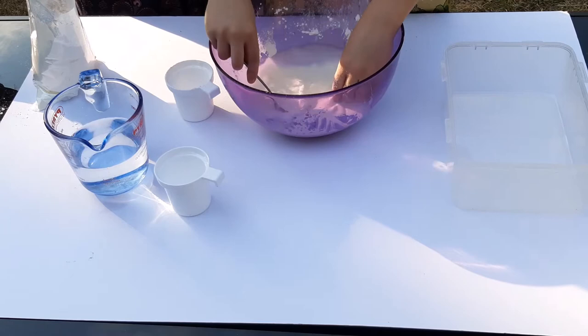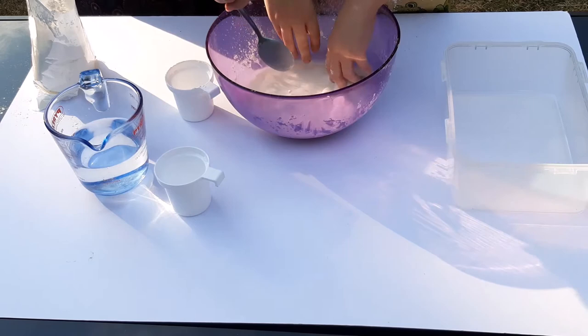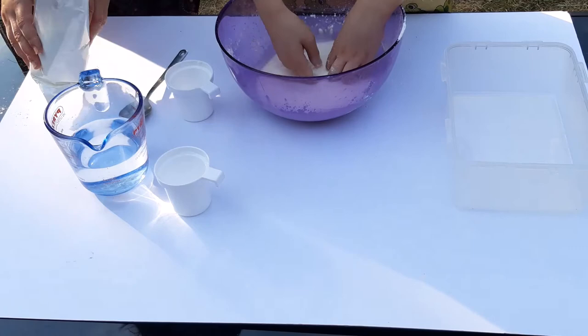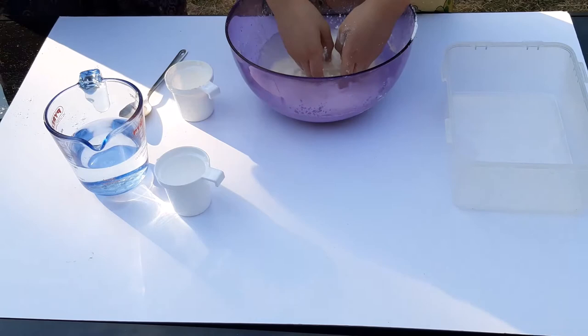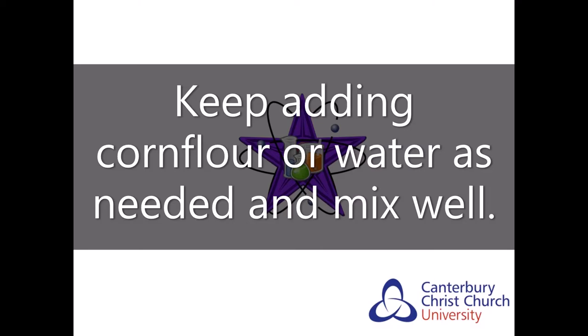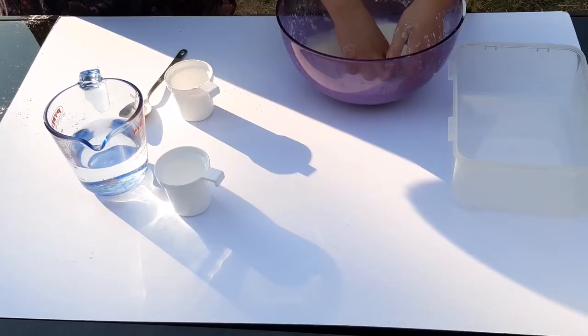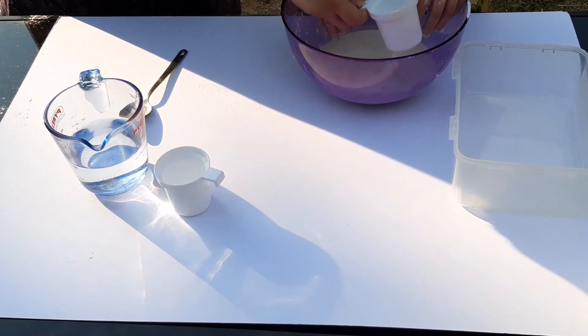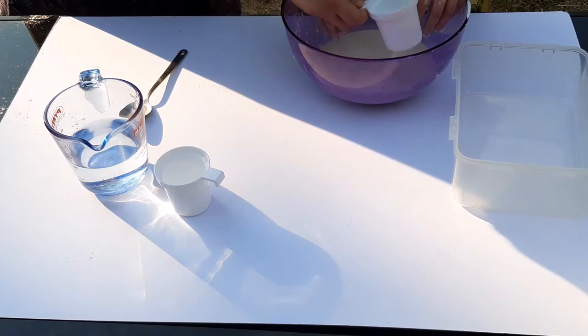There's still a few bits of corn flour in it — try mixing it with your hands. It feels rather liquidy. I will add a bit more corn flour. I think it's working because it's harder to mix quickly. Let me try. I think it needs a little bit more corn flour, but we're almost there.